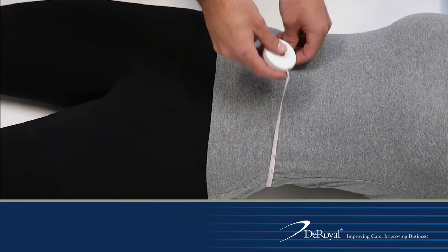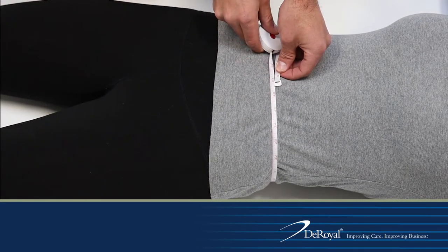Prior to application, determine the appropriate sizing zone by taking the patient's waist measurement at the navel.